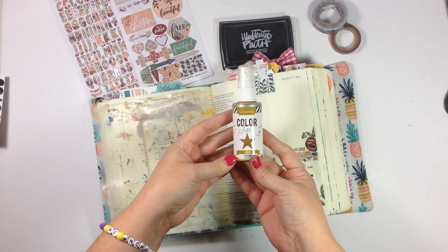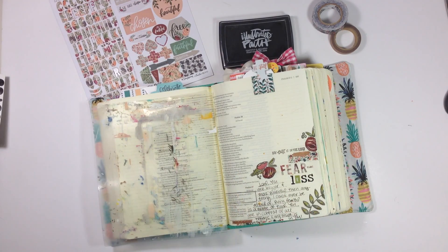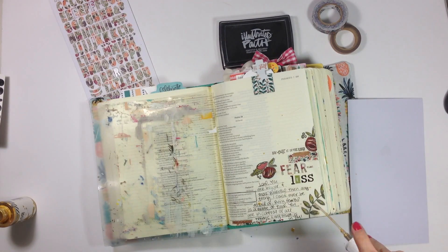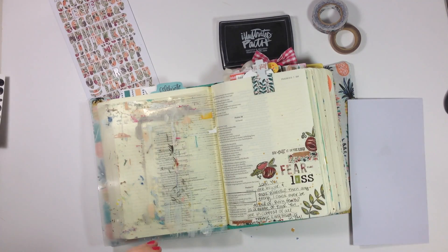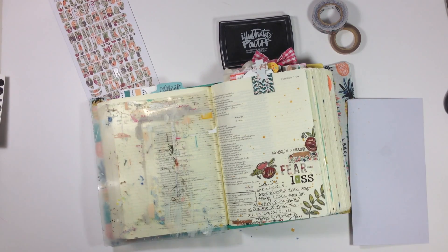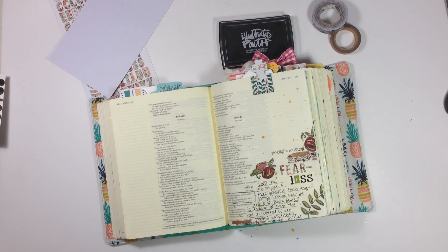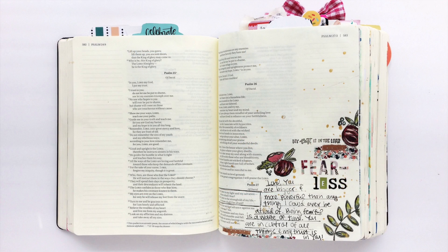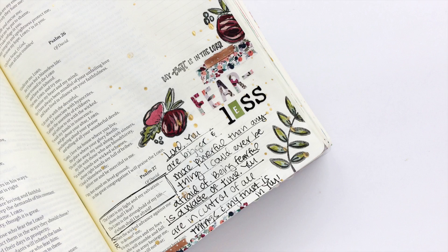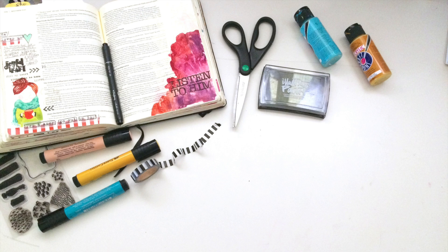Next I'm using some Heidi Swapp gold Color Shine. I talked in my unboxing video about wanting to incorporate gold leafing with this kit, but when I tried it for an entry it really didn't work the way I wanted. So in the meantime I'm tapping the nozzle of the gold Color Shine around the page to get some spots of gold until I figure out how to incorporate the gold leafing. That's pretty much it — here's a finished look at the page along with a close-up. If you're interested in seeing more of this kit, it's linked below. Be sure to check back on Saturday for a brand new video. See you later!